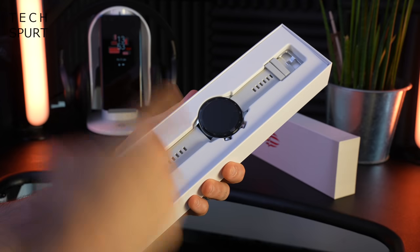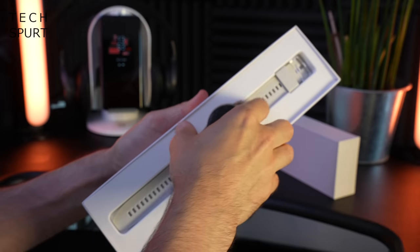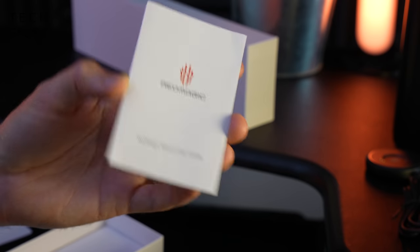Inside the box you get one Red Magic smartwatch, looking quite snazzy already from a quick glance. You've got your proprietary USB charging dock with a good bit of Red Magic branding. And you've got a user guide — and that's it, nice and easy.